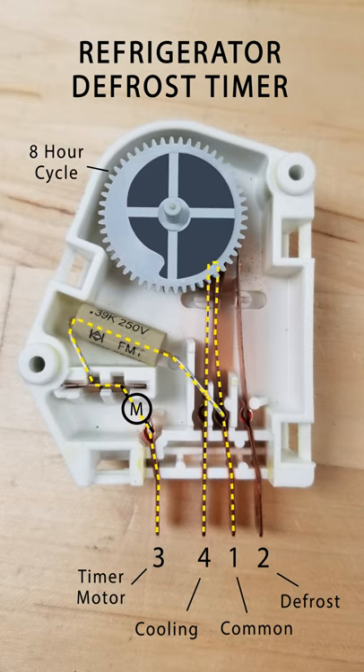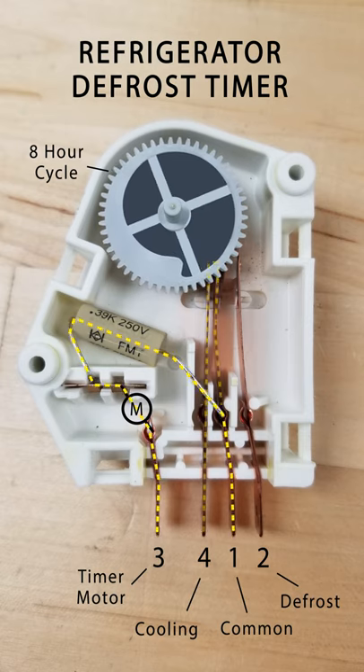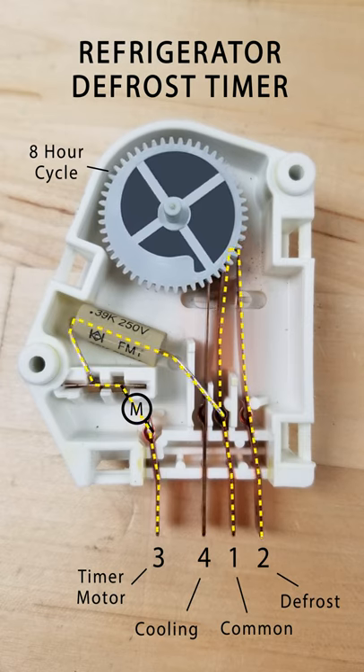Terminal 4 is for the cooling circuit, which is powered anytime the cold control is active. Terminal 2 is for the defrost circuit.